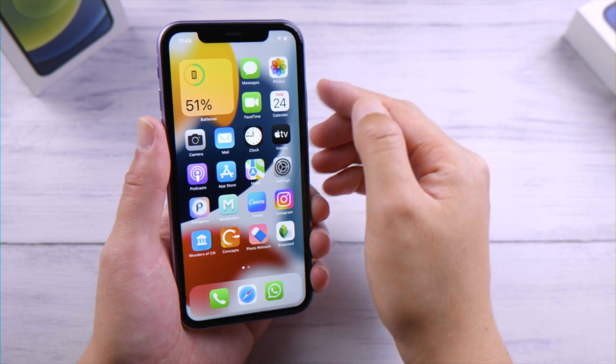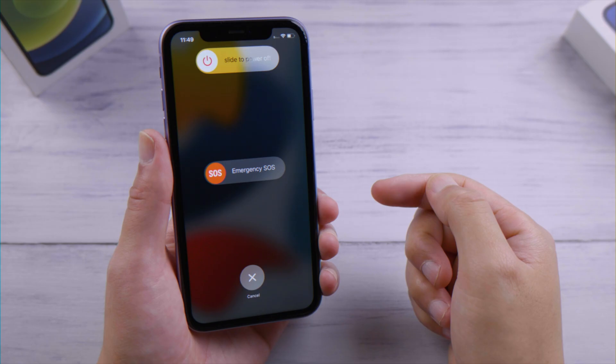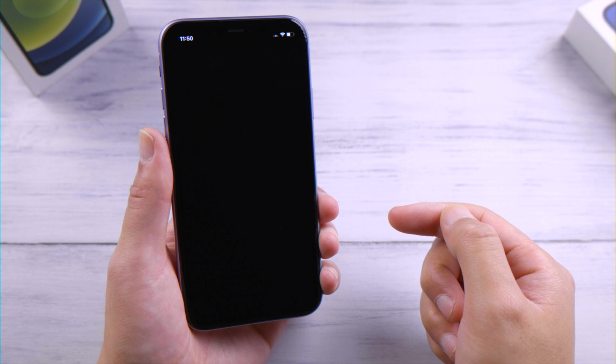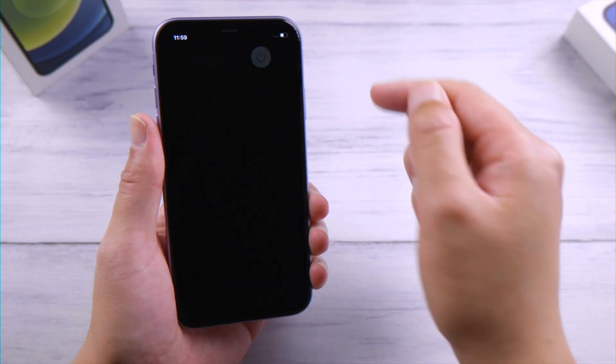Welcome back to the Tenorshare channel. To turn off your iPhone, the usual method is to use a button combination, then slide to power it off. But what if that doesn't work? Sometimes it's frozen on a black screen, or the on-screen slider just isn't working. In this video, we'll show you three methods to fix it.